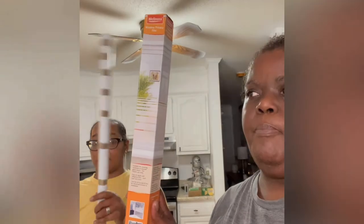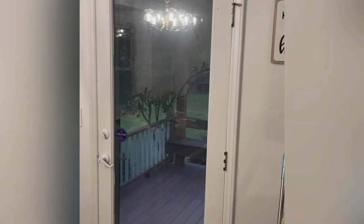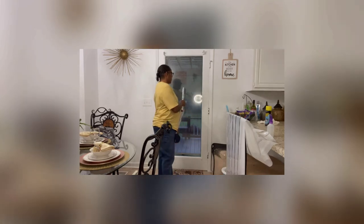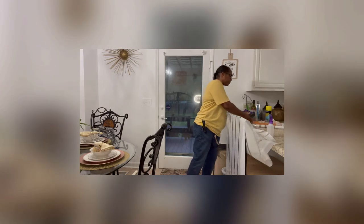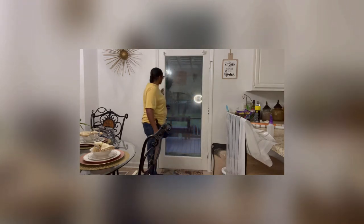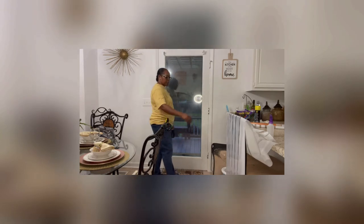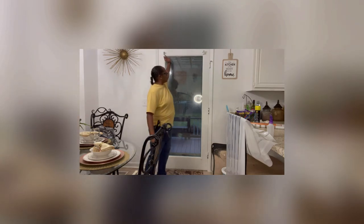Hey y'all, welcome back to Shannon Reitz World. Today we're going to be putting some window privacy film — this little box right here — on our back door. We have the Eyeliner window privacy film and she wants it installed on her back glass door. The door was sprayed white during the paint process — I think it used to be green. Steps for that: took the blinds down, cleaned the glass with glass cleaner.